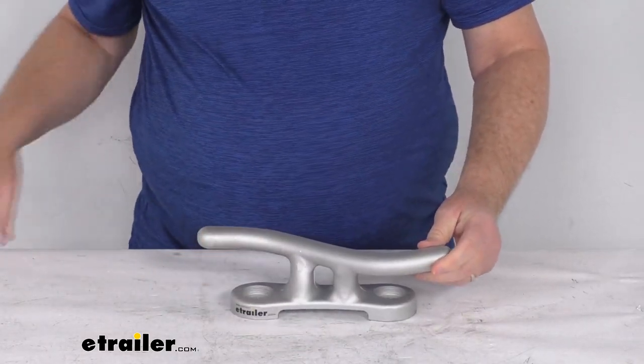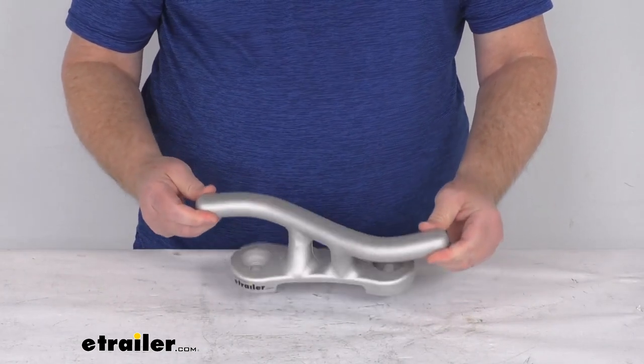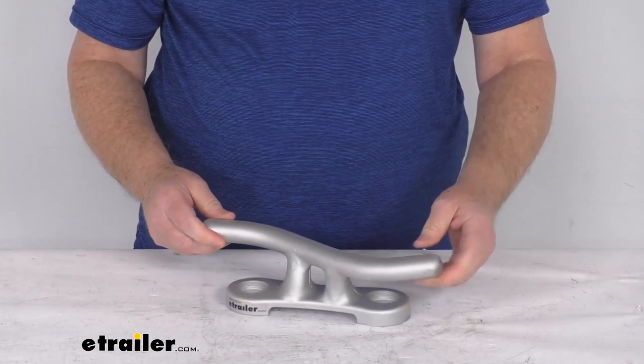But that should do it for the review on the Jiff Marine 12 inch long aluminum S style dock cleat.